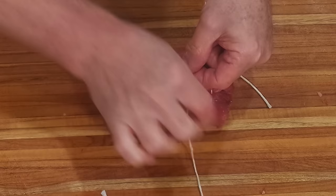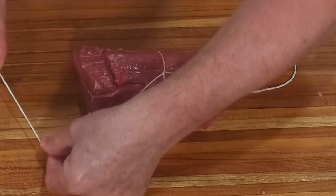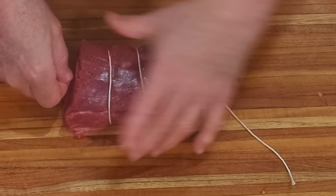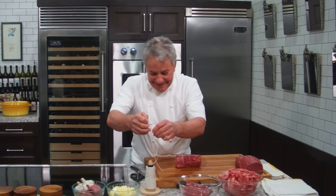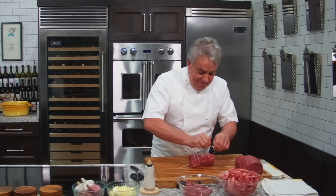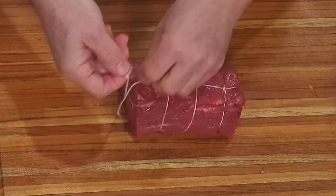Over and under — a child could do this. Pull it very tight; it has to be very tight otherwise there'll be an air pocket and it won't cook evenly. Keep going over and under. Now if the twine runs short, no problem — you put a piece of twine on it like a bandage. It's going to happen to you; if it happens to me after 50 years of doing this, it'll happen to you too. You don't have to start all over again — just add a piece of twine.